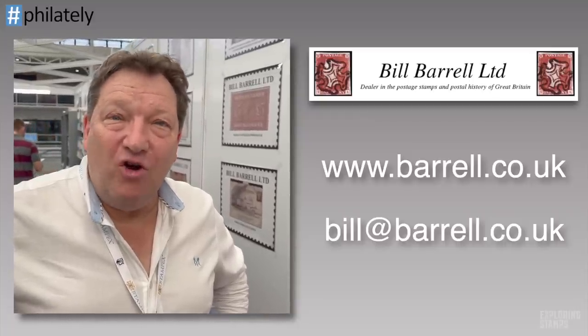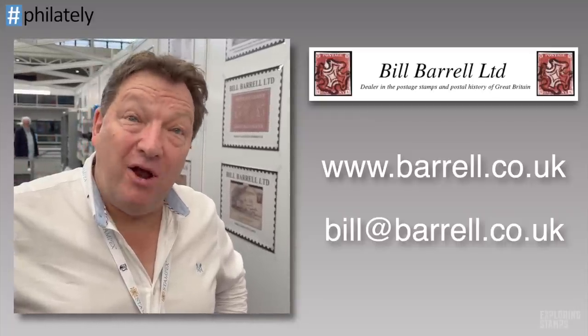If you want to learn more about what Bill has to offer, visit his website at www.barrel.co.uk, or you can email him at bill@barrel — B-A-R-R-E-R-L — .co.uk.